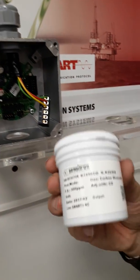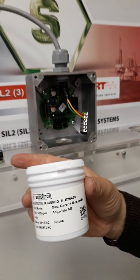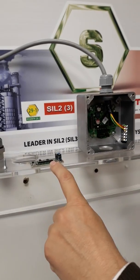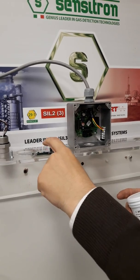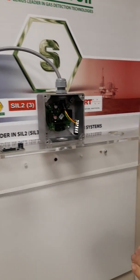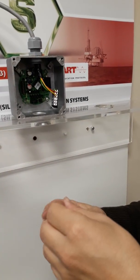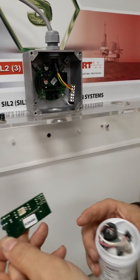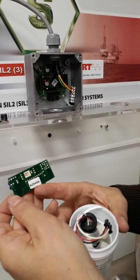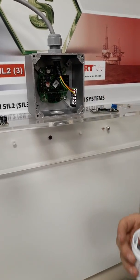Now we have the new head and the new amplifier board. All the data for zero and span calibration are stored in the memory card. In the new kit we have one amplifier board. The serial number is a key — a key for the whole kit.